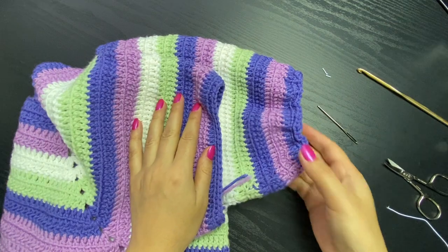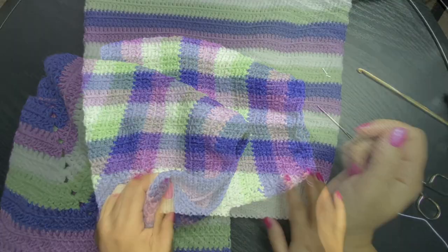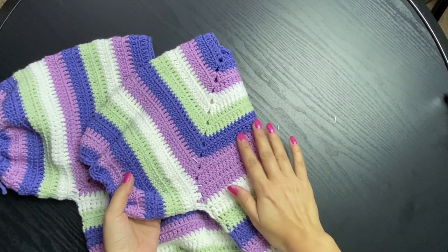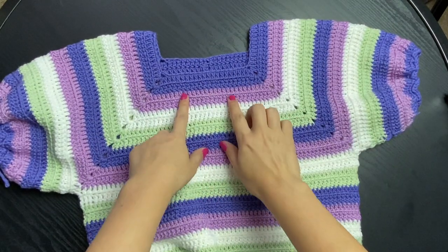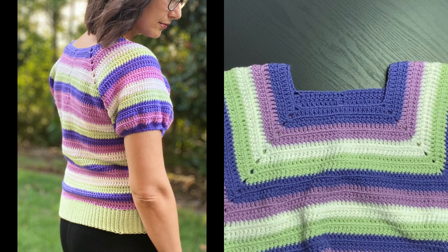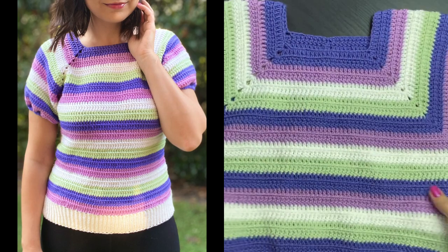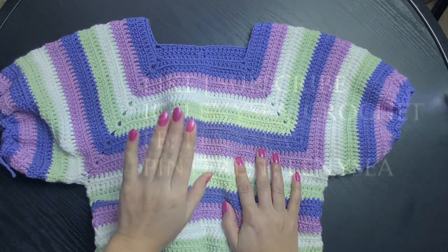There we go - the bottom and the sleeves. Because we added extra rows to the back panel, the sweater is not going to be sliding backwards. I just need to work in this tail, but other than that, I hope you enjoyed this tutorial. Give it a big thumbs up and share it with your friends. Subscribe if you're not subscribed yet - I will see you in my next one, bye!